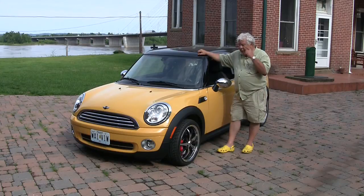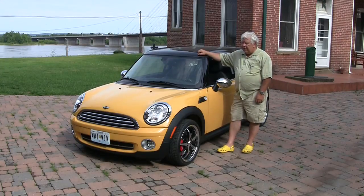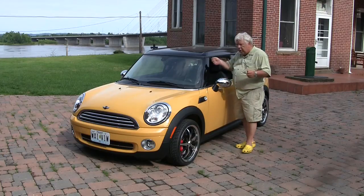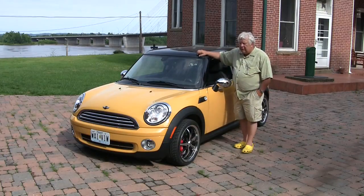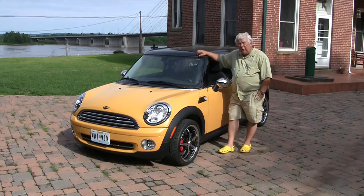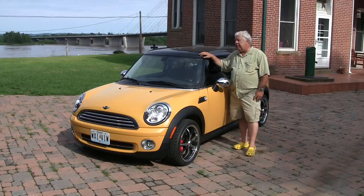In 2009, they introduced the Clubman version, which has a three inch longer wheelbase and a nine inch longer body with a back door that opens almost like a little mini SUV. The car has developed quite a cult following among a number of people. There are racing clubs for Minis and people who restore Minis, but we think they've really brought it to kind of a state of the art.